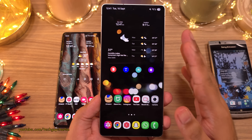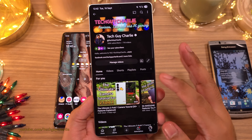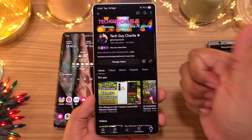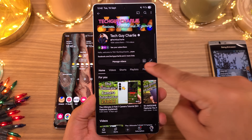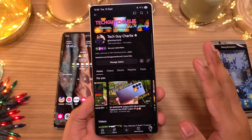Let's end the video here — keeping it under 10 minutes. If you enjoyed, make sure to hit the like button, share the video, and subscribe for more videos like these. This is TechGuyCharlie signing off.